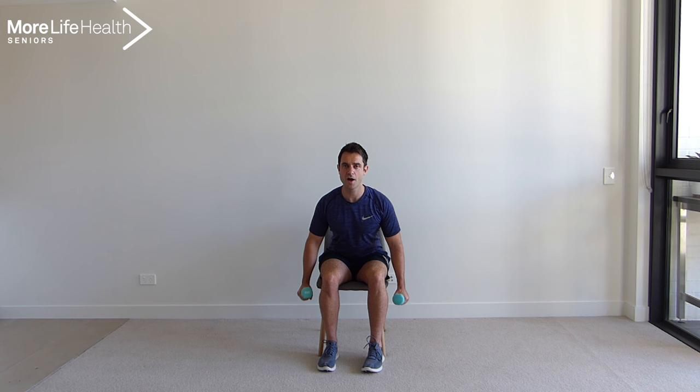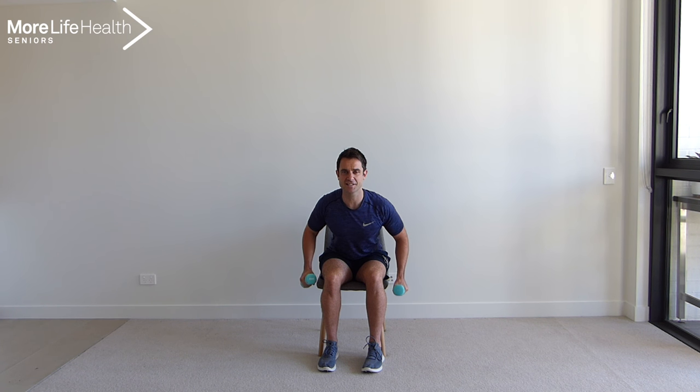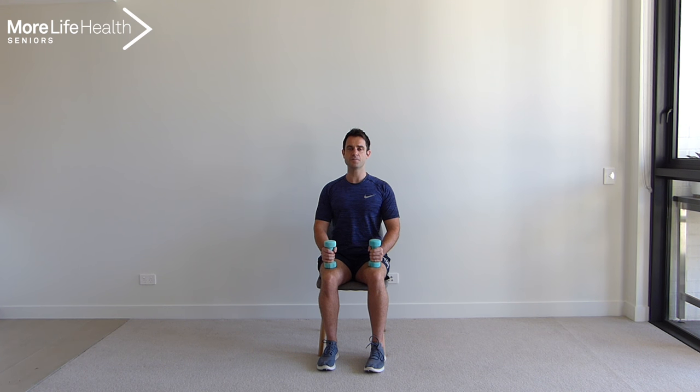Excellent job guys. Now let's get back into some rows. I love this exercise because it works the back of your body. So leaning forward, keeping that chest up, arms by your side, squeezing those shoulder blades together. Let's go for 8 repetitions this time — 1, 2, 3, 4, 5, 6, 7, and last one, 8. Excellent job. Coming back up nice and tall. Take a deep breath in and out.